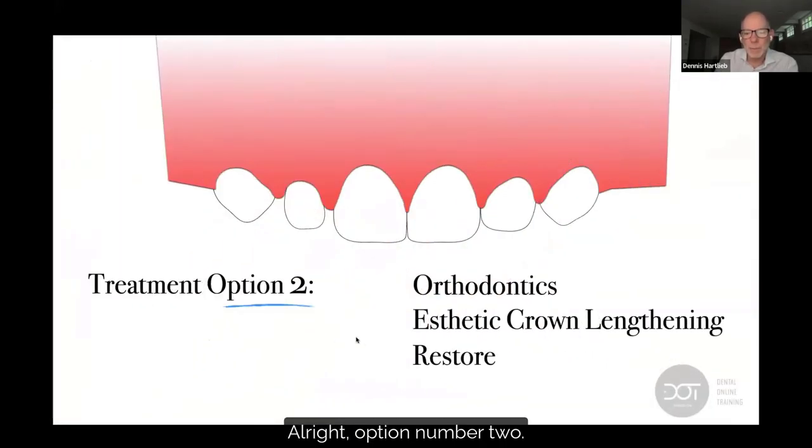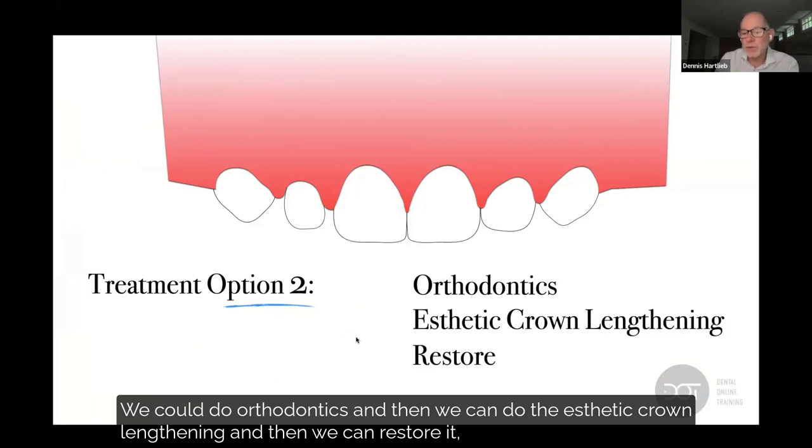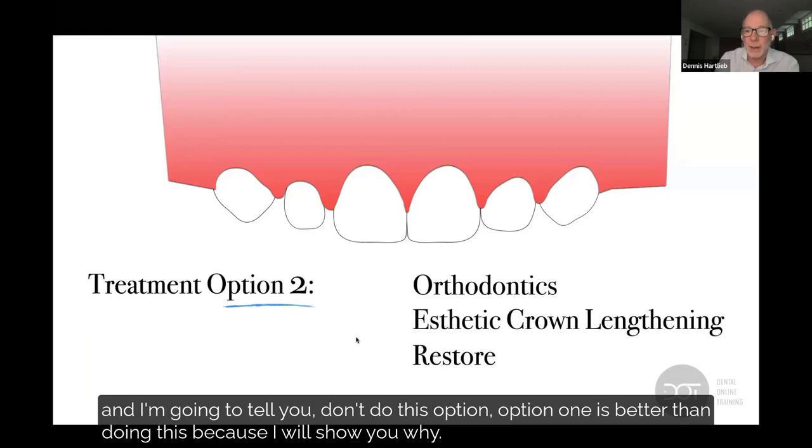Option number two: we could do orthodontics, then do the aesthetic crown lengthening, and then restore it. And I'm going to tell you — don't do this option. Option one is better than doing this, and I'll show you why.